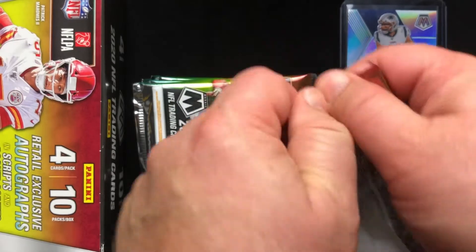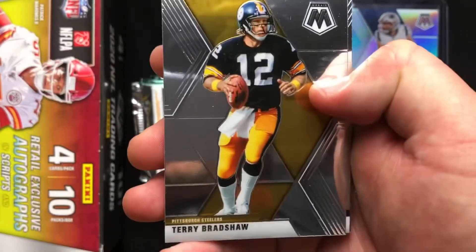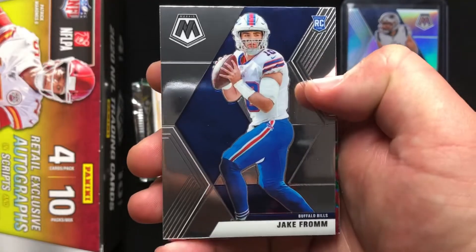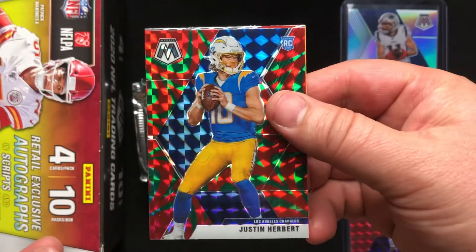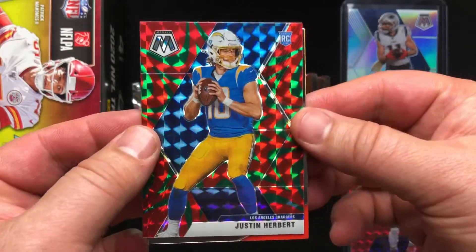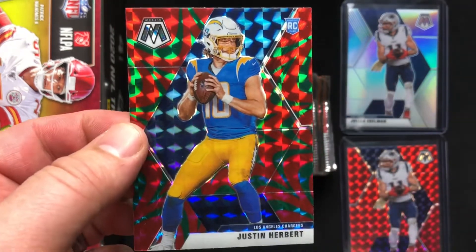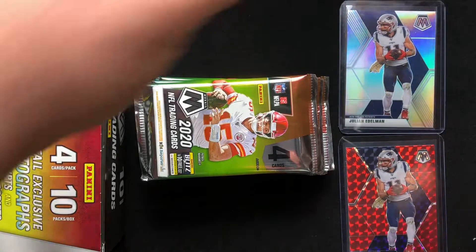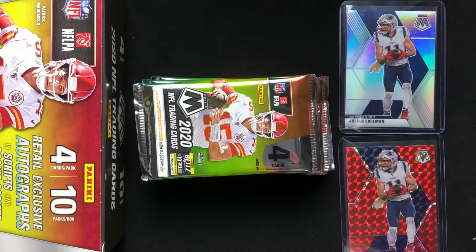It says look for real exclusive autographs. I don't believe we're gonna have any guaranteed hits, but certainly looking for the big silvers coming out of here. First up: Terry Bradshaw, Jake Fromm rookie card, gonna have our parallel — starting off hot — Justin Herbert. Kaboom! Beautiful, beautiful card. Wow, what a way to start this box, exactly what I was looking for. Nick Chubb to end it. I'm a huge fan of Justin Herbert; I think he is the cream so far of this new quarterback rookie class.